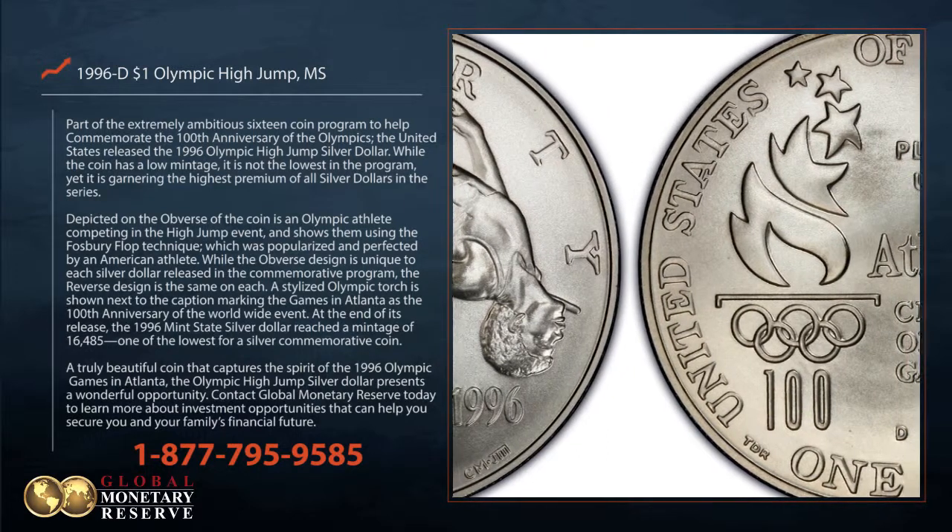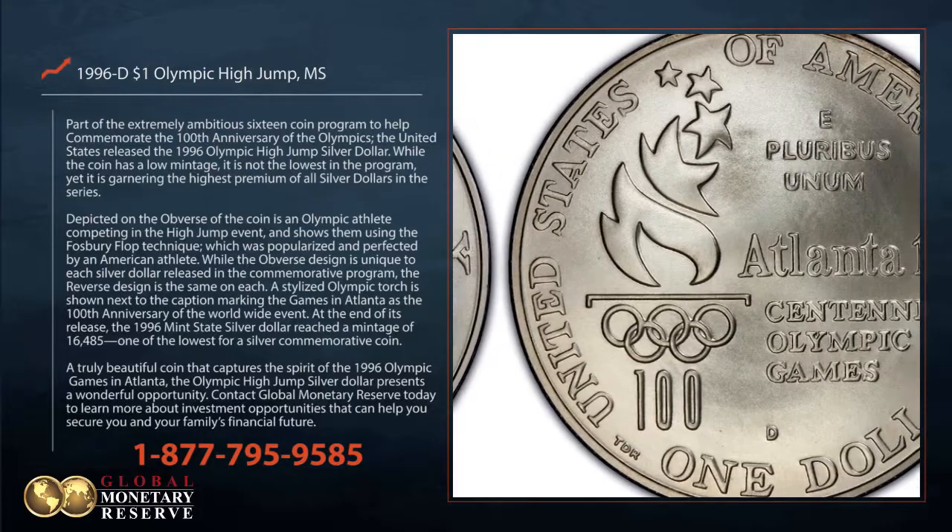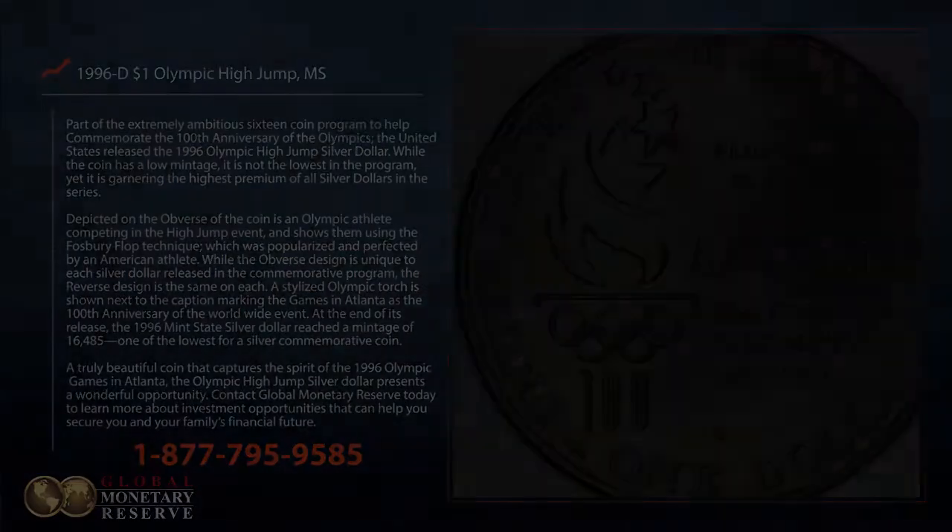Contact Global Monetary Reserve today to learn more about investment opportunities that can help you secure you and your family's financial future.